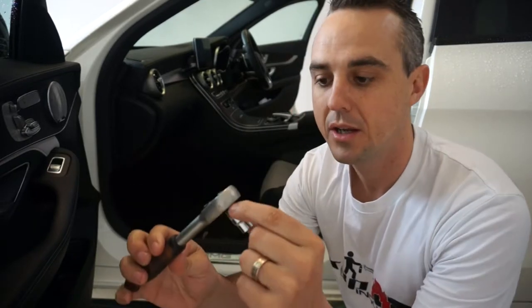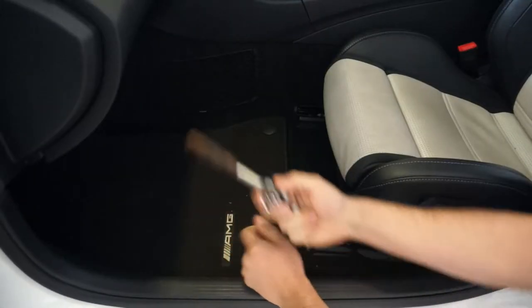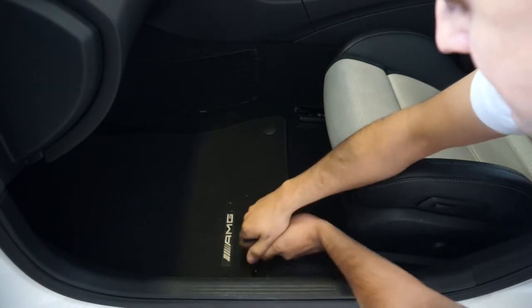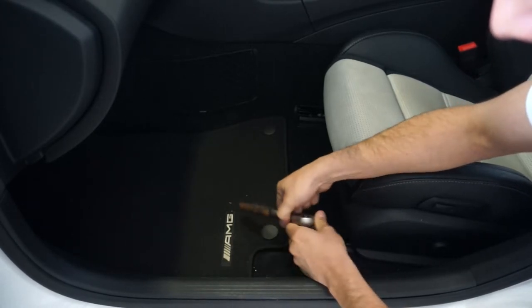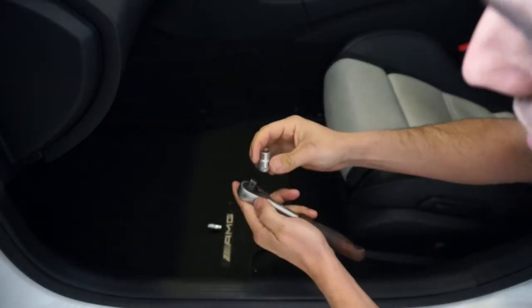The tools needed to install it is just a simple ratchet and an E12 Torx bit, but you can get away with just using a 10mm socket on the seat bolts. Use your E12 Torx bit to undo the two front seat bolts, but as you can see a 10mm socket works just as well.